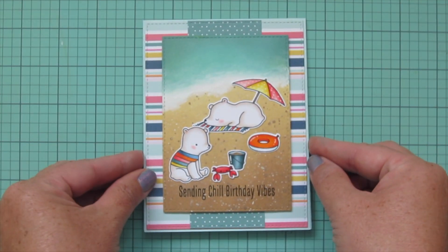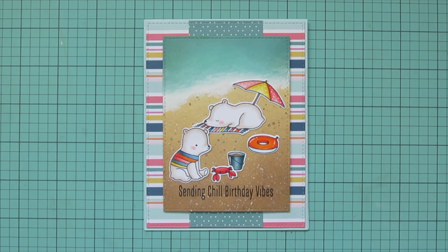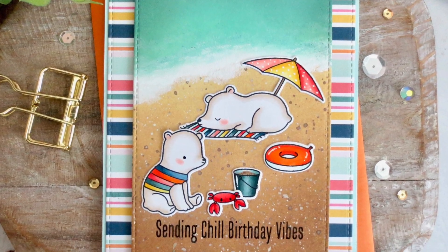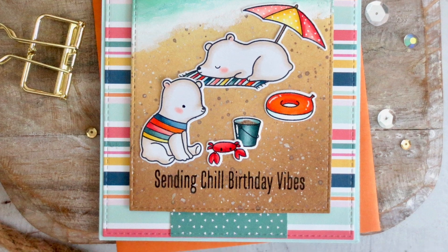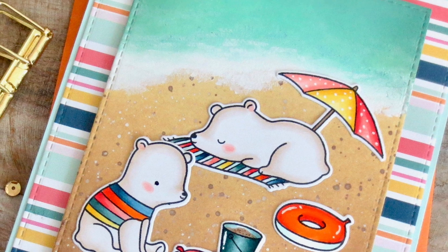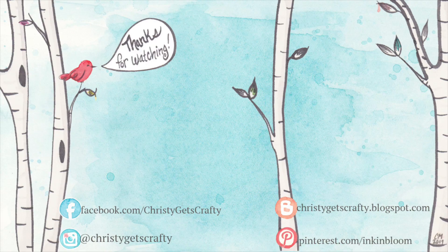I hope you guys enjoyed this one — I had so much fun playing with this adorable stamp set! If you did, please go ahead and hit that like button and subscribe and ring that notification bell so you don't miss any future videos — I post new ones twice a week every Monday and Friday. If you're interested in any of the products I used, you'll find them listed and linked in the description bar below. Thank you so much for watching — I hope you all have an absolutely amazing day, bye bye!